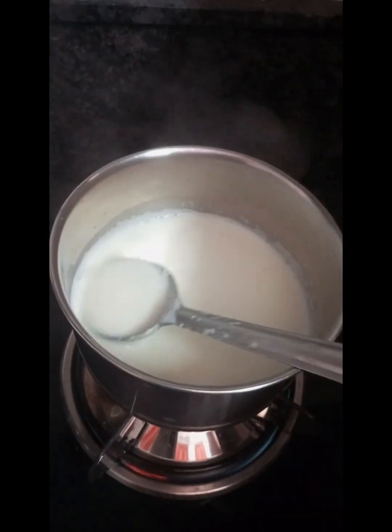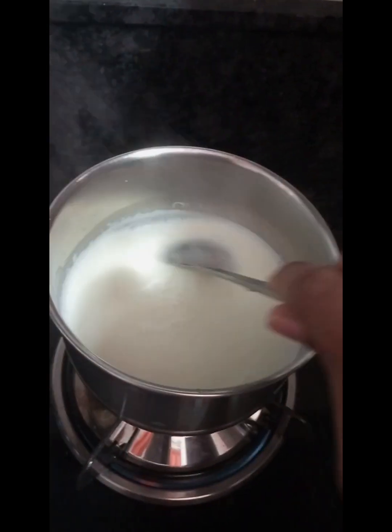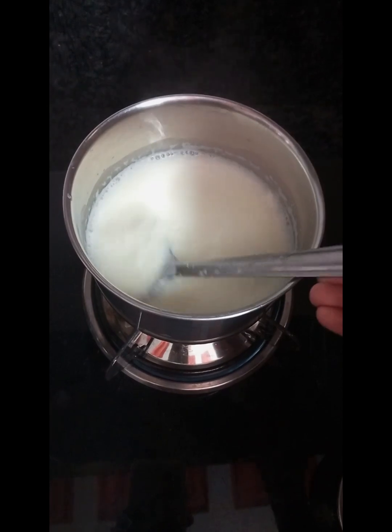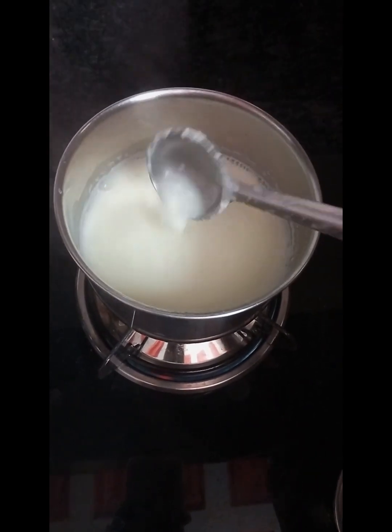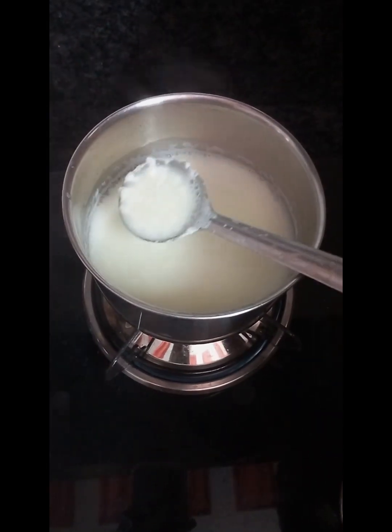You will get a color right to dry. You can use the water to dry. It will be transparent, so it will be done.